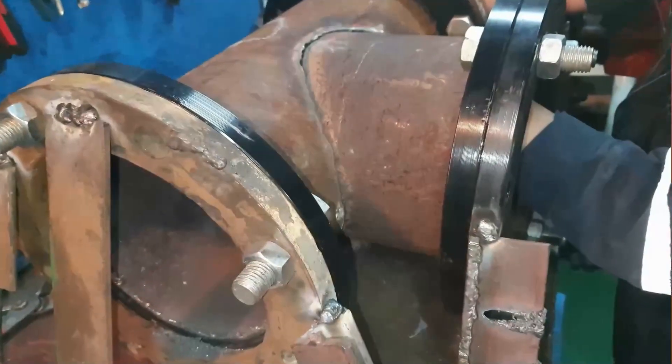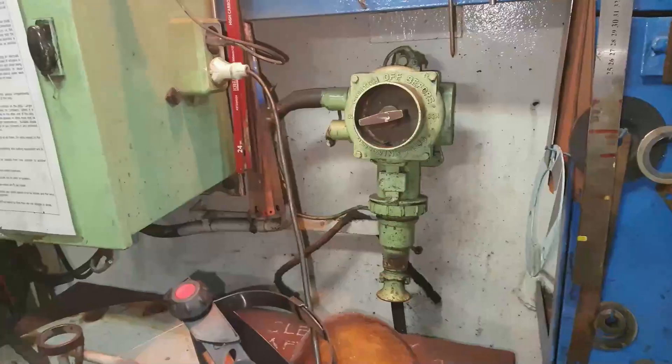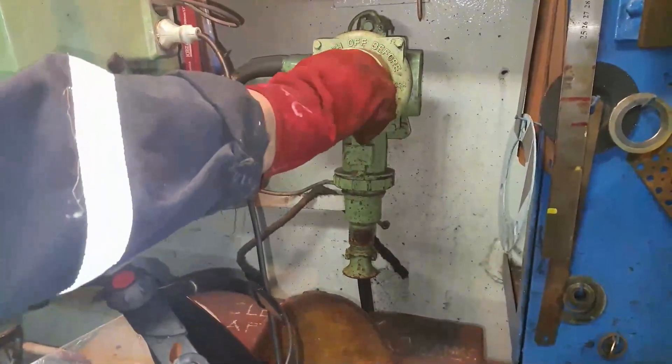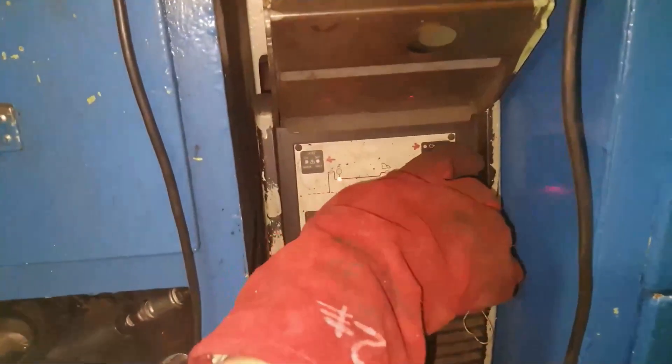Position the pipe for tack welding. Switch on the welding machine and adjust to the desired setting.